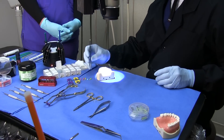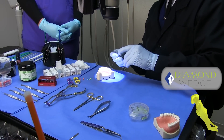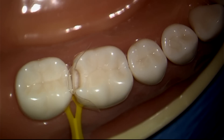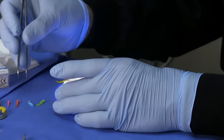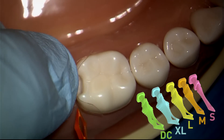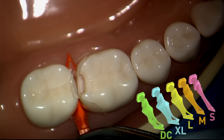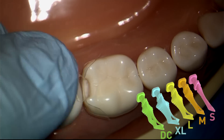My favorite wedge for most restorations is the large wedge. It looks a little bit too large for most areas, but because it collapses as you insert it, this is my go-to wedge. I'll start with the medium wedge and you're going to see that it slides in a little bit too easily. I'm going to hold the matrix down with this finger so that it doesn't slide. This is not doing a lot of work, so don't be lazy — let's move to the large wedge.